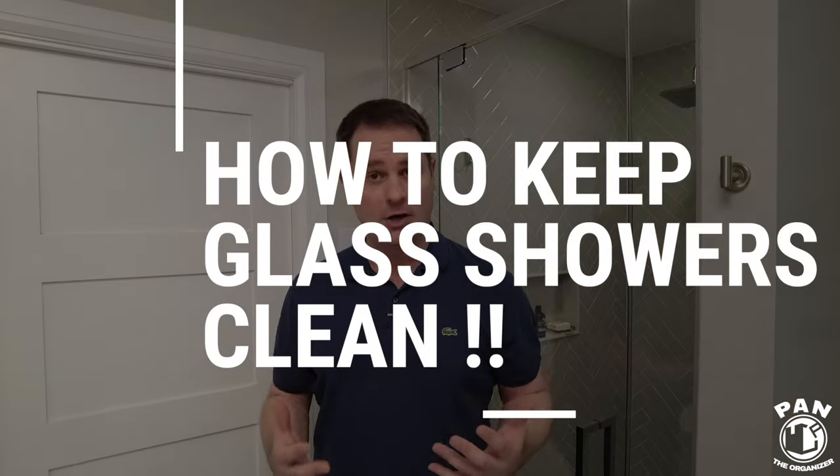Hey, what's up guys, welcome to another episode of Pan the Organizer. Today I'll be showing you how to keep your glass showers looking cleaner for longer and also how to make the maintenance clean a lot easier.